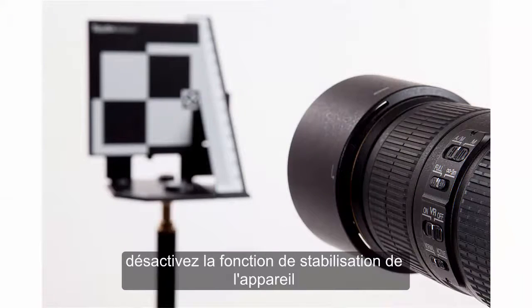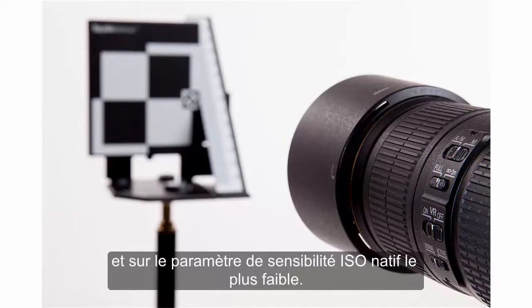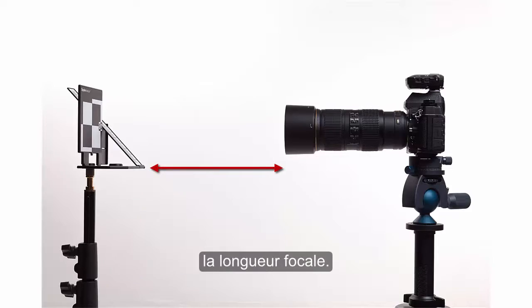Enable autofocus and disable the lens or camera-based stabilizing function if either has one. Use manual or aperture priority, set the lens to the widest aperture, and the lowest native ISO setting. Make sure your camera and Spider Lens Cal are a distance of 25 to 50 times the focal length apart.